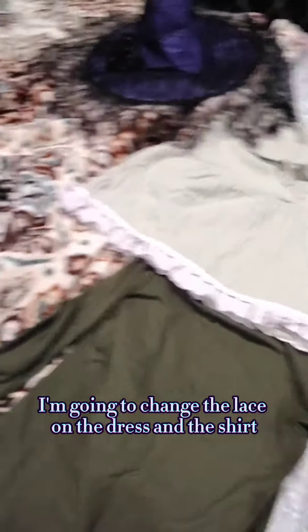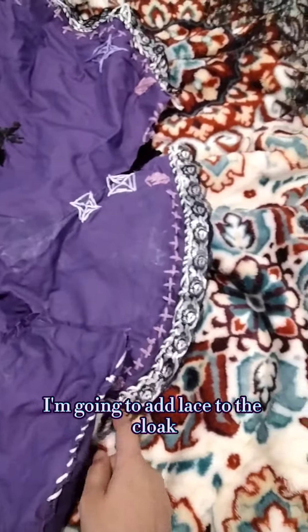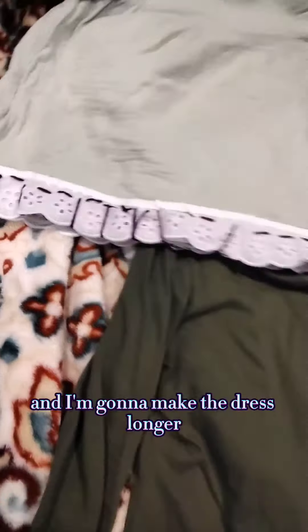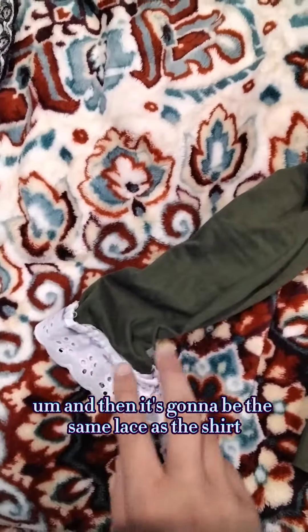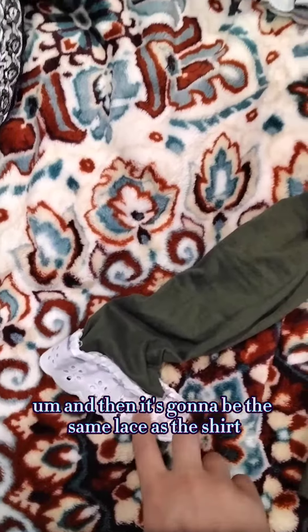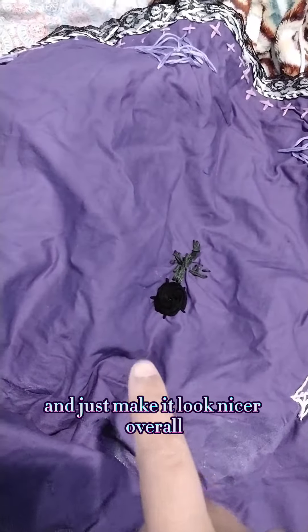I'm going to change the lace on the dress and the shirt. I'm going to add lace to the cloak, and I'm going to make the dress longer. And then it's going to be the same lace as the shirt.